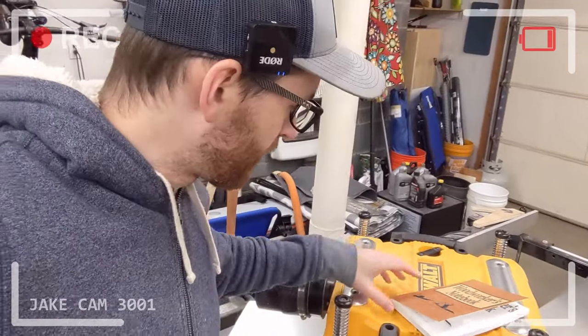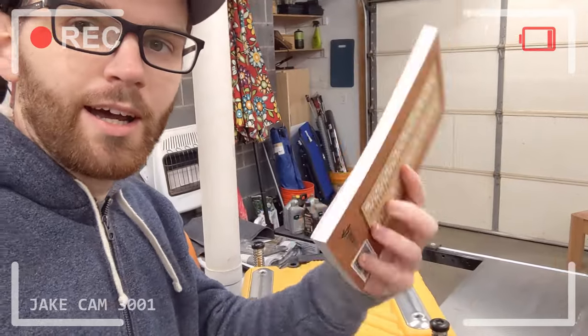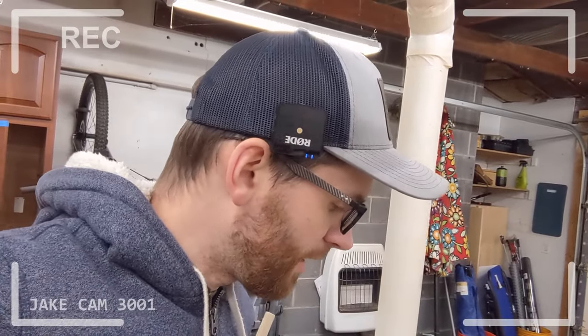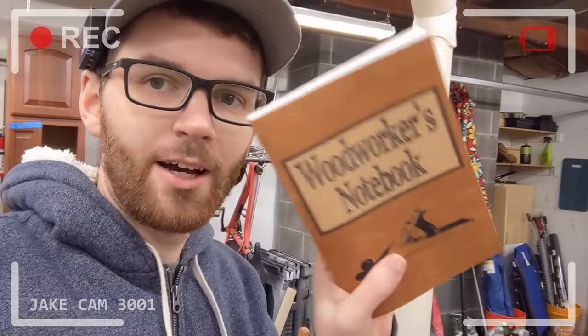Also, Christmas is coming up and if you're looking for a cool stocking stuffer, look no further than the woodworker's notebook. This has a handy dandy fraction decimal chart on the back if you hate metric like I do. And inside we've got a bunch of dotted paper as well as some handy dandy reference equations. Be sure to check these out on Amazon.